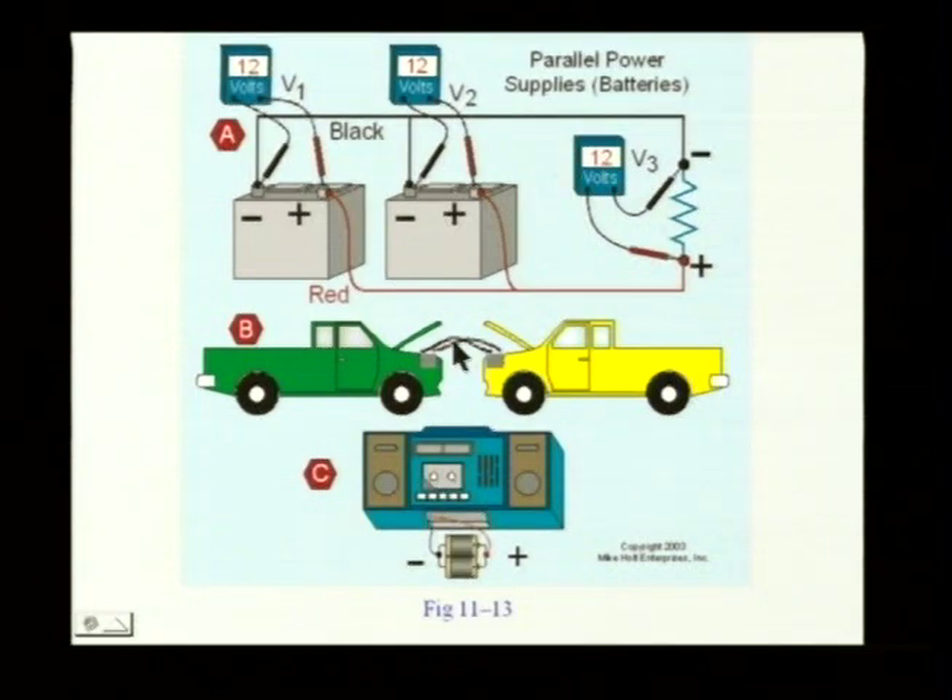And this is — when we jump cars, we don't connect batteries in series. We connect the batteries in parallel. We want 12 volts, connect 12 volts. Do you guys have any tips or suggestions on jumping batteries? I really can't help you much — I've got a new car and the electronics will get wiped out.